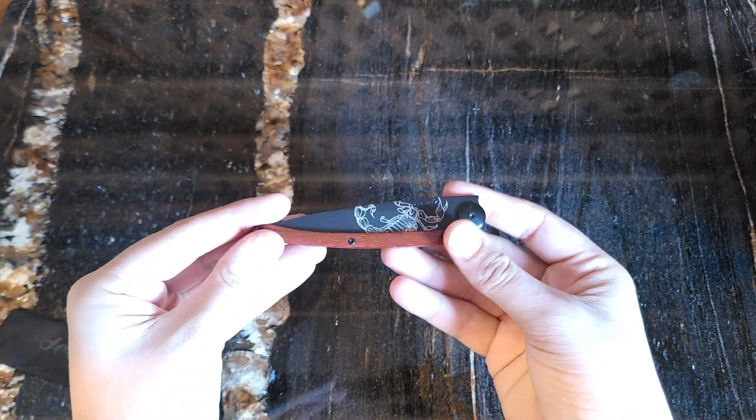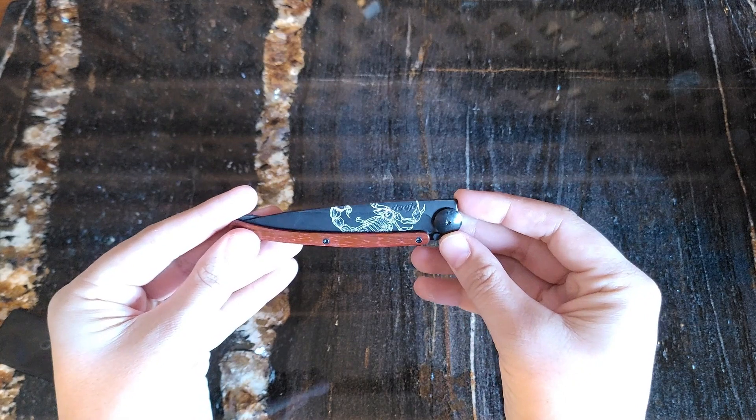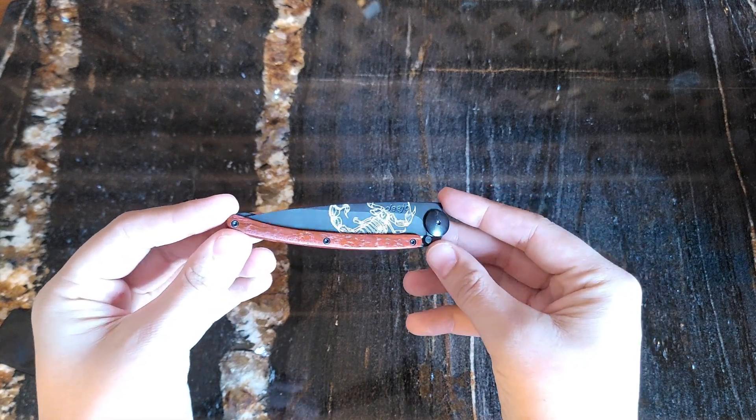Pull that out and the first thing you're going to notice is the Scorpion artwork on the blade — very clean lines. I'm not seeing any issues there.